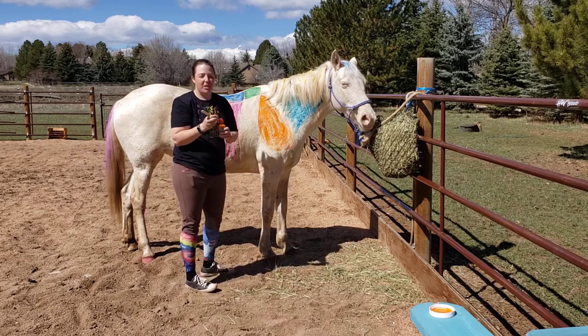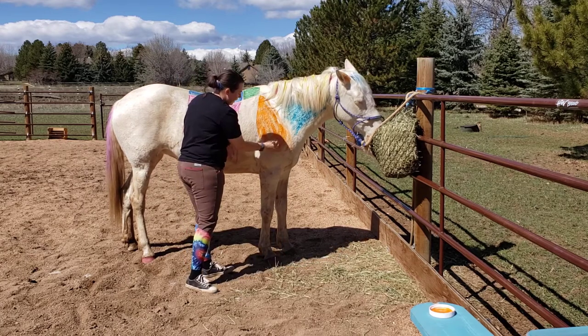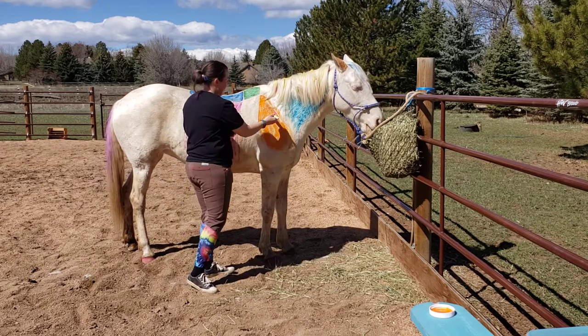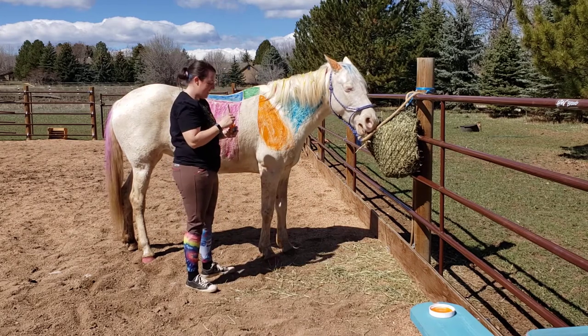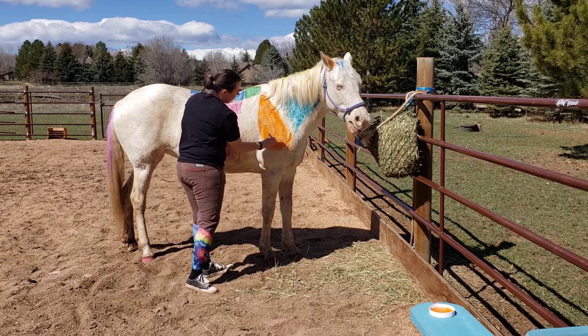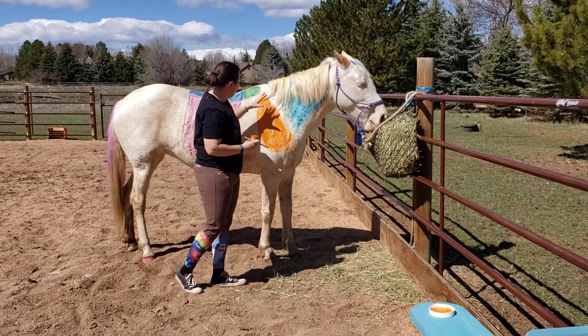She thinks the paint kind of smells funny, so every so often she'll stop and sniff. We are using safe non-toxic paint, so it's not hurting Duck to get painted — she's just not too sure about it. She's been painted a little bit before, but not this much. There's a beautiful orange shoulder blade — there's her shoulder!